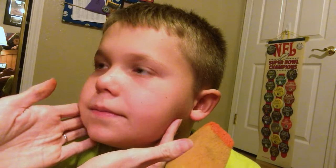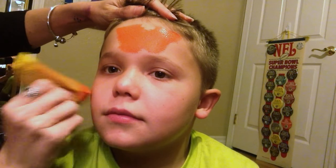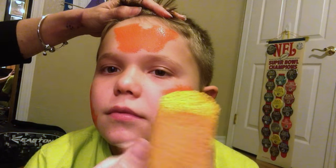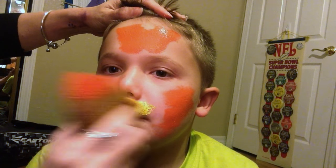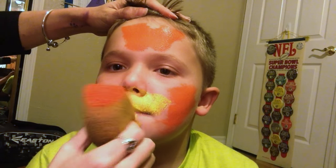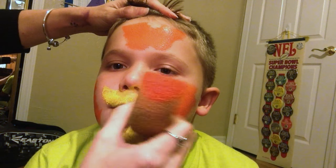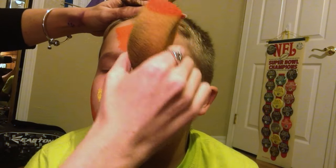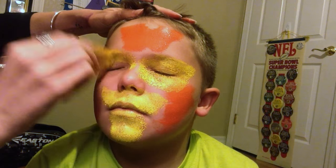We're going to put the orange all up on the top area and all along the sides, and for the yellow we're just going to flip it over to do the mustache part, muzzle, the chin, go over the lips a little bit — close your eyes for me — and the mask section of the tiger.